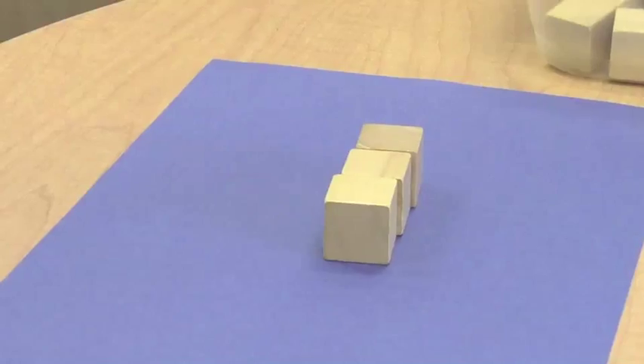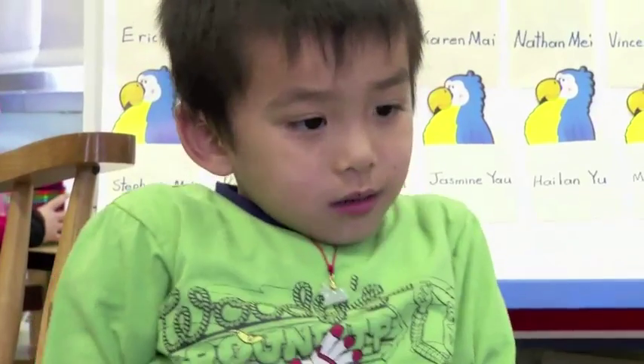So there are how many blocks on your mat? Three. Three blocks, right.